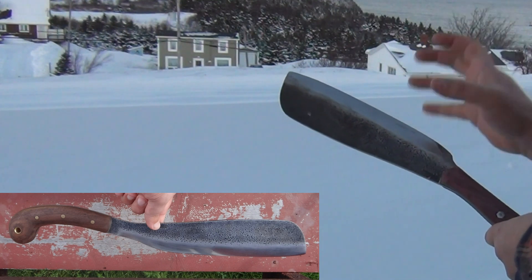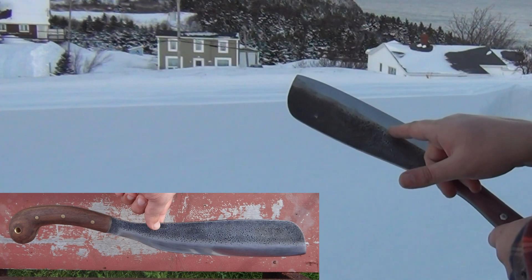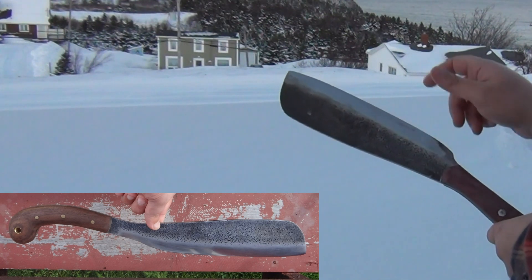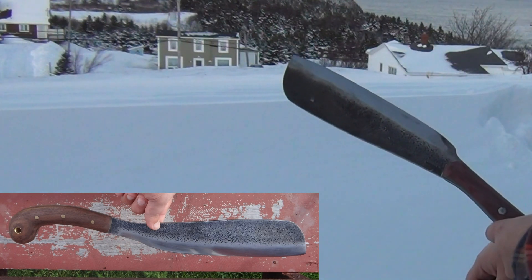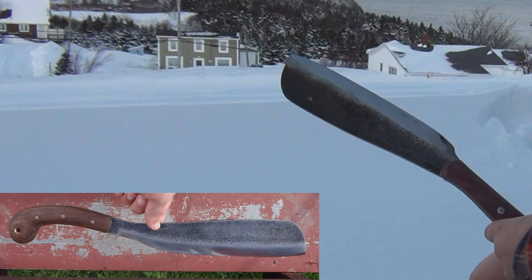The grind line — or this polish line — is actually the full height of the grind line on the Condor when you get it. It looks like it's ground up high, but all they actually did up in this area was just knock off the edge basically, and the grind only starts from about a quarter of an inch down. So you get a very abrupt splitting taper.